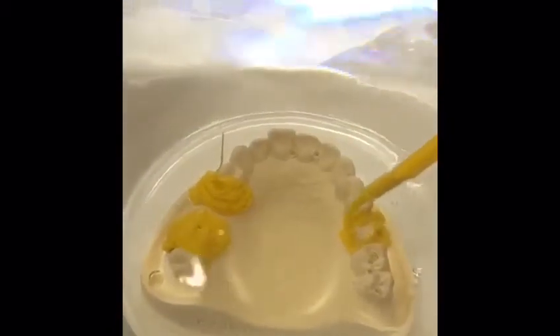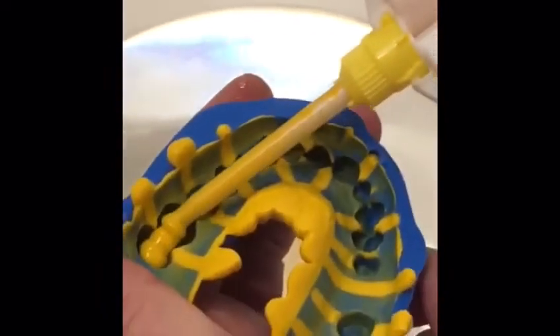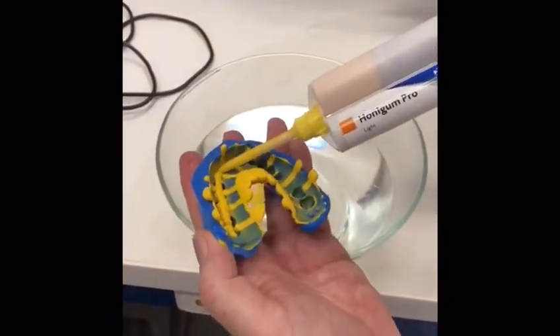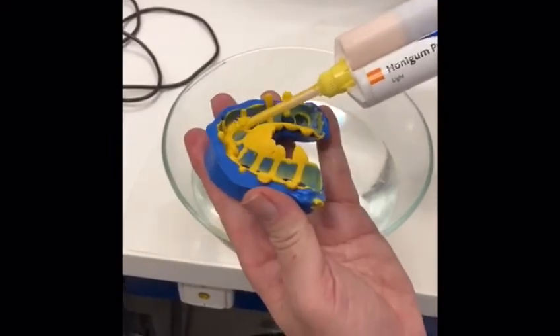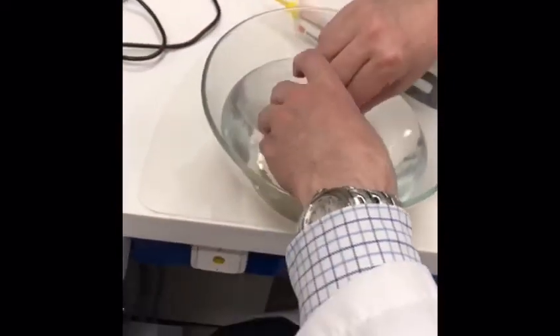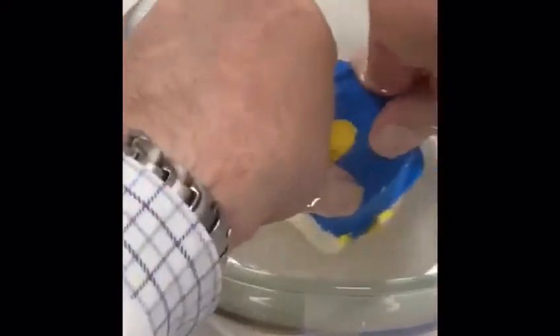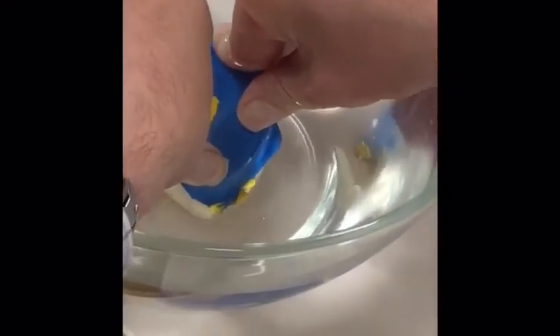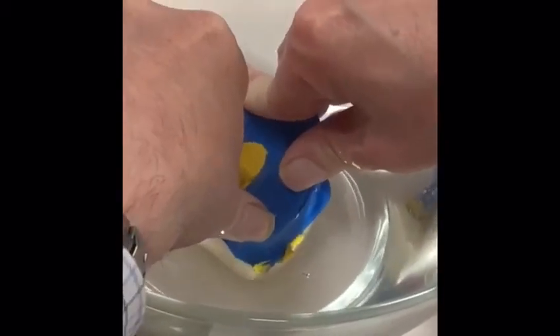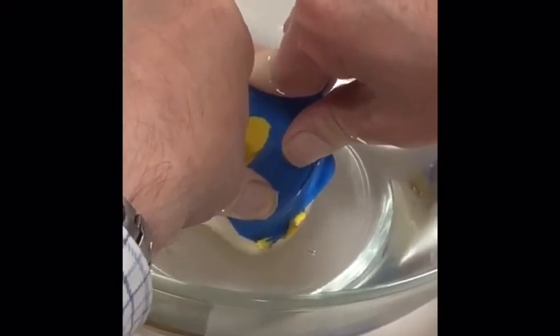Just going to cover everything here, remove the tip, and put quite a generous amount of light body into the pre-impression, then reseat that on the model. I have to be careful that I'm really reseating this — put a bit of pressure on there and keep it in place.